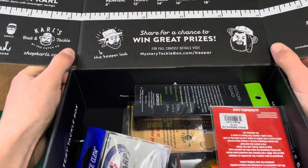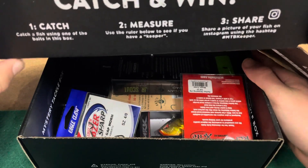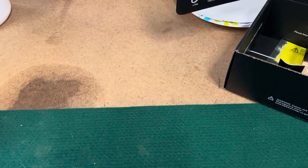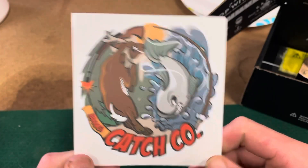So it looks like I forgot to change it, but there's the measuring tape for the contest. You put your fish on there and can send it to them. Let me get the card out and take a look. For my cards I'm still missing a sticker. First up we have our sticker — it looks like a deer and a fish together, which looks pretty cool. I think I might have gotten this one another time, but still a really cool sticker.